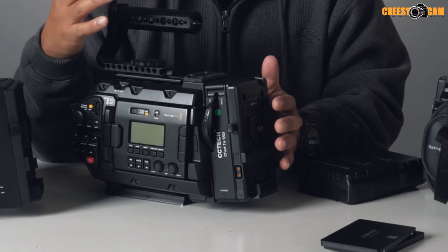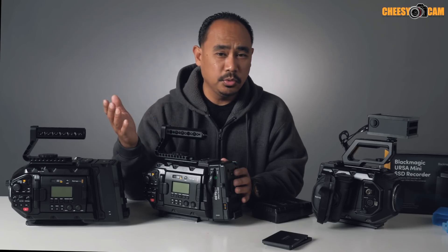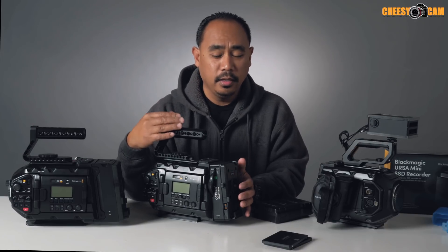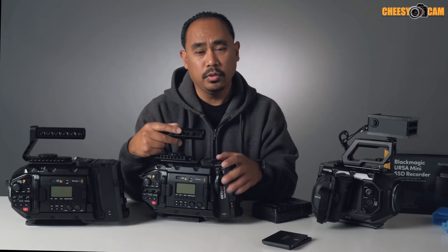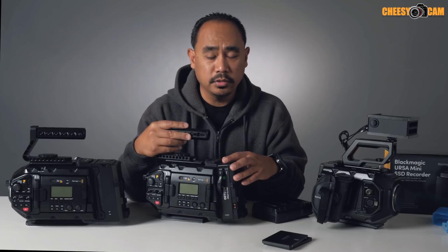I used to shoot 1080 HD to be conservative with my CFast cards, and I love the image quality, but sometimes you want that 4.6K or 4K so you can crop or be more creative — do some fake post camera moves or image stabilization with 4K. The problem was it ate up a lot of data and CFast is not cheap. I can basically get two terabytes on a solid state drive for the price of one 256 gigabyte CFast card. So it's definitely been worth the value. I'm going to add this to my other cameras as well, because it's all backwards compatible and I'll be able to record to solid state media while doing live production with my SDI in and out.